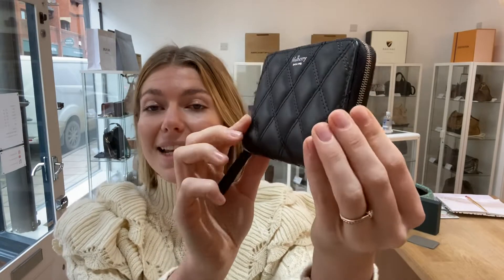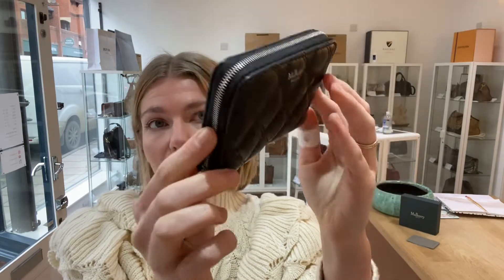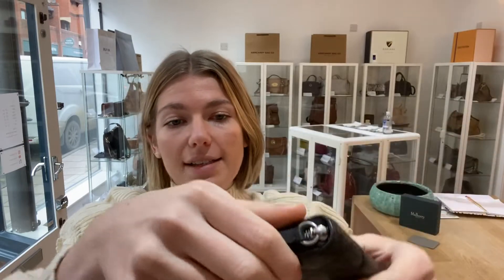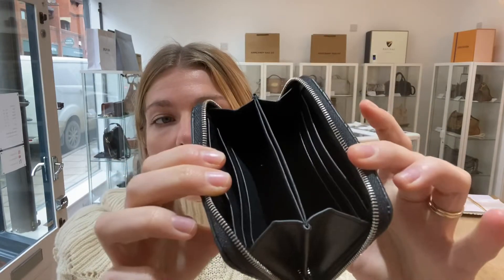The condition of it is absolutely excellent throughout. This product has never been used before. As you can see the exterior is just absolutely excellent. The corners are perfect. The interior as well is all excellent. It's never been used and the hardware too is perfect. So this is in excellent condition throughout.